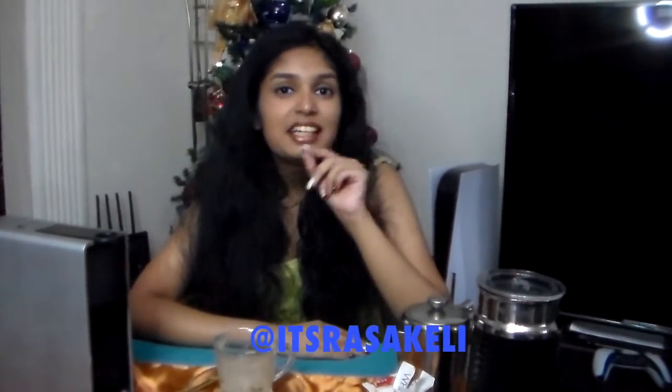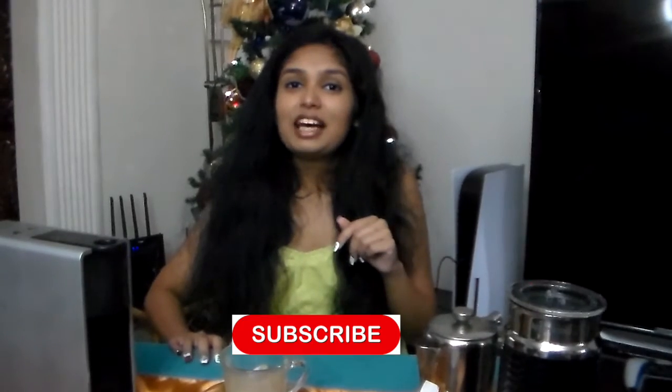I want to thank you all for watching this video. I'll be sharing the rest of my Pierre Hermé 2022 Advent Calendar journey on my Instagram stories — my handle is @itsrasakeli — posting the remaining coffee capsule taste tests right up till Christmas. Don't forget to leave a big thumbs up, ring the bell icon so you don't miss any notifications, and hit subscribe if you'd like to see more uploads from Unapologetically Rastakelli. Thank you for being here and I'll see you in the next video.